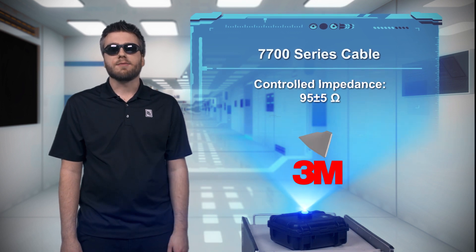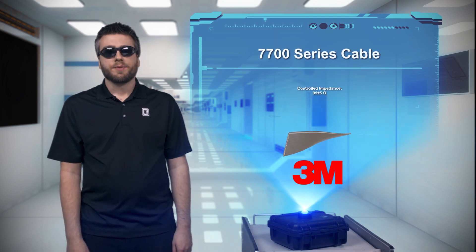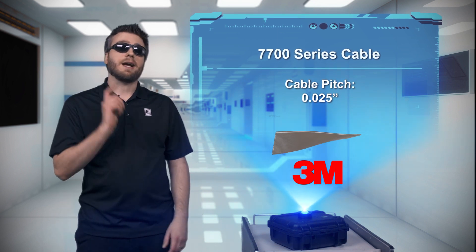With a recommended minimum bend radius of just 0.075 inches, you can even do super tight L and S folds. Try to do that with your conventional cables and get that kind of speed.